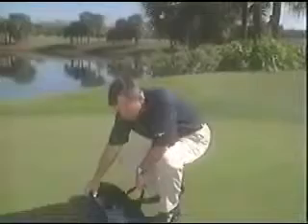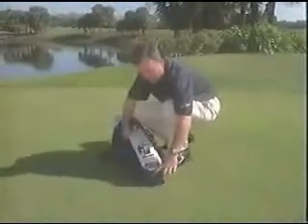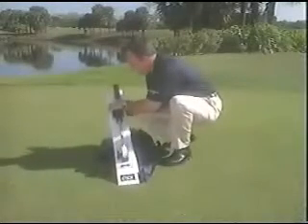As you can see, the plane stick is extremely portable. You can use this at home or when you go to the practice tee. You basically put it on the ground, take it out of the bag, and open up the cross section like so.